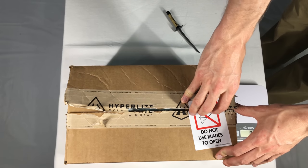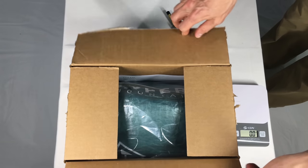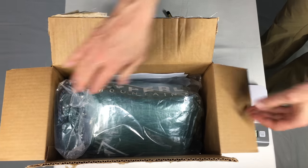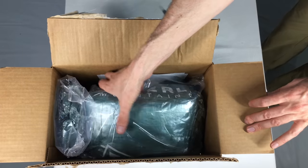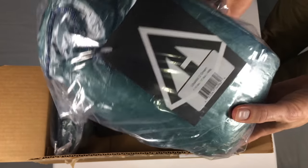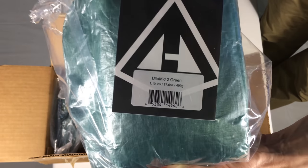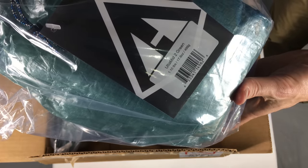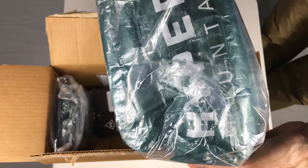Here it goes. Could it be blue? It's not blue. Oh my goodness — what have you done, blue boy? You've got something that's not blue. It is an Ultimid 2 in green. 1.1 pounds, 17.6 ounces, or 499 grams. Amazing.